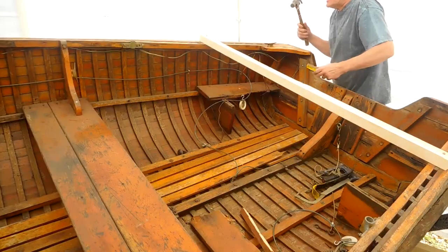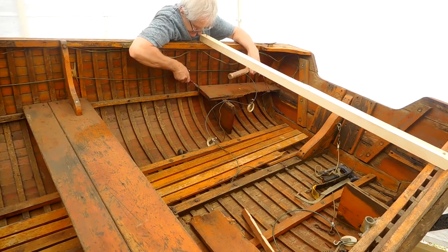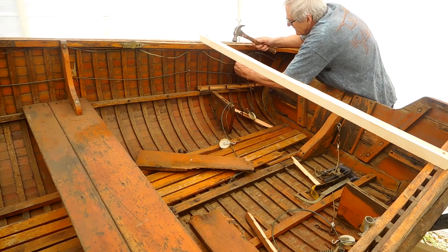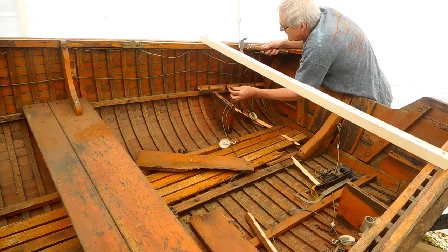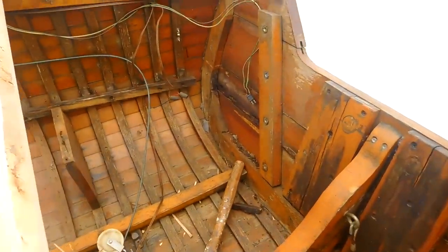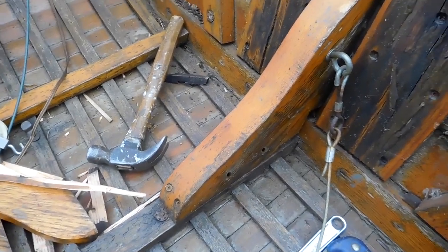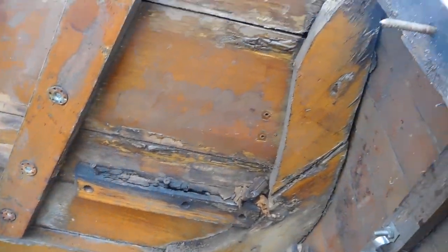Any screws that didn't come out, I just had to pry the wood off trying not to damage the wood that's going to stay. I had to replace this seat — I couldn't get the screws out, so I split the wood at the screws and pulled the pieces up, then took a cutting wheel and ground the screws off. Just remember to move the screws when you replace the seat. Since you're moving the transom up, the holes will be a little different anyway. I got all the screws off the transom knee that I could.